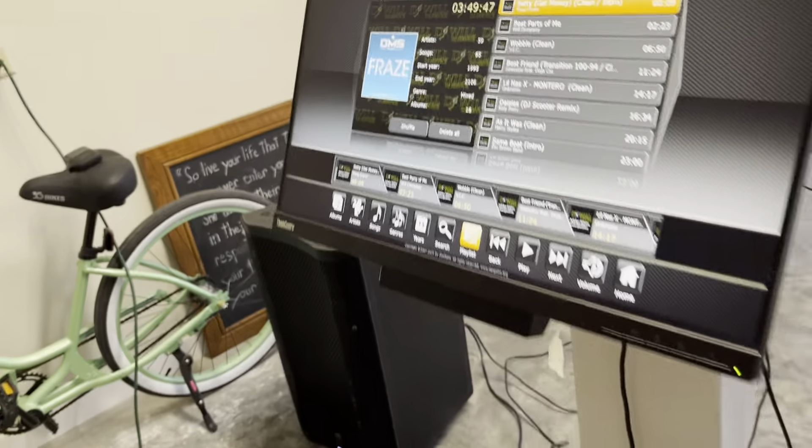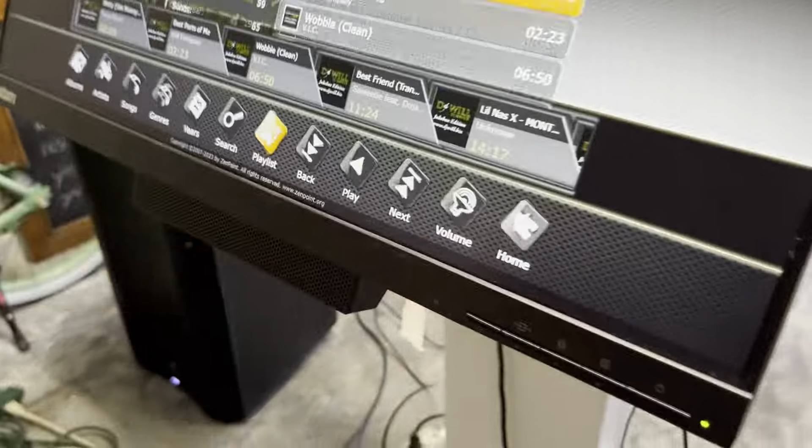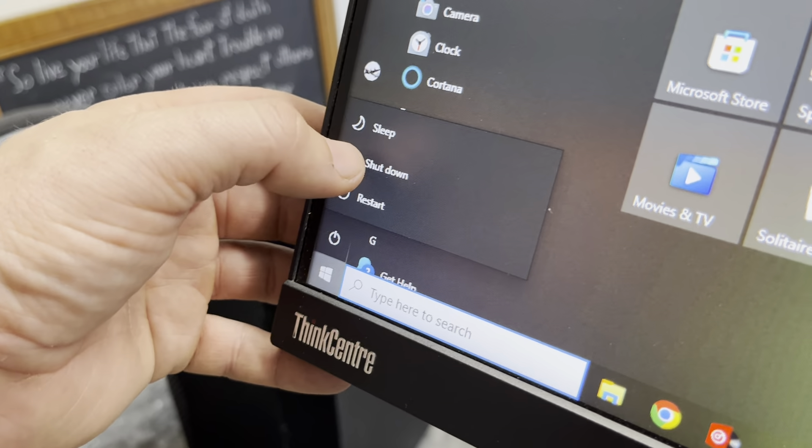Guys, we're going to do a real fast teardown video. So let me show you the screen here. Hit home, hit exit, and then come down here to your Windows, hit your power button.